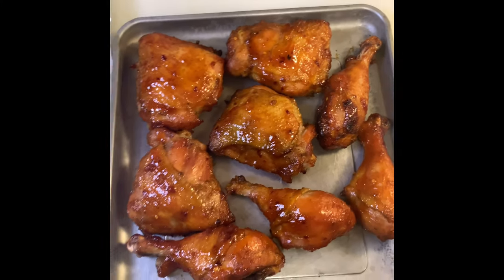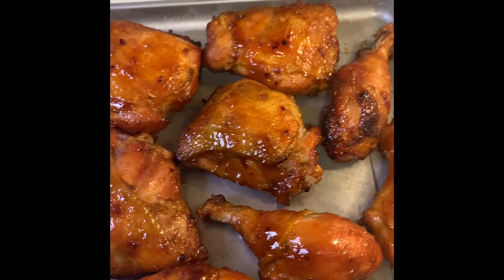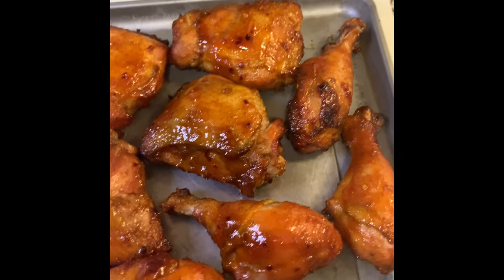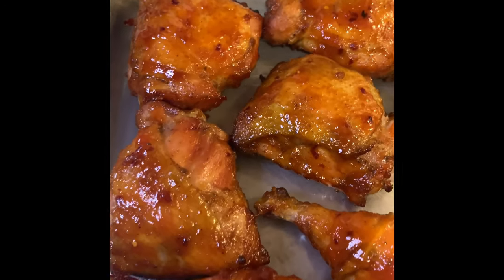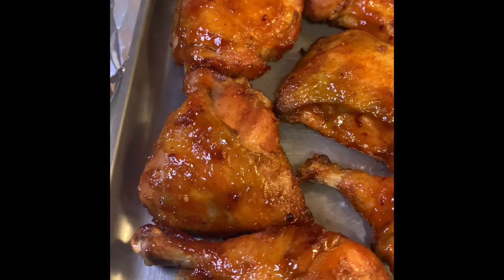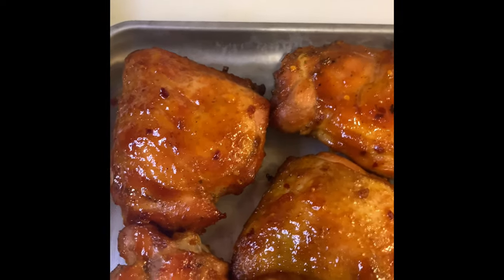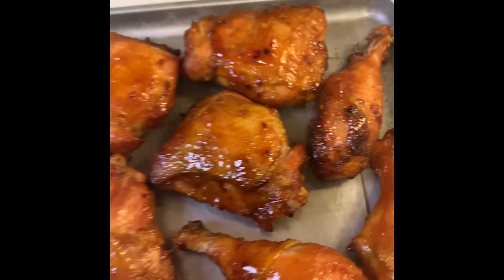As you can see, the baked chicken is done — very soft, very tender. Forget it, look at it! Wow, nice!